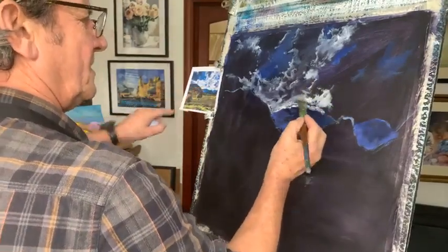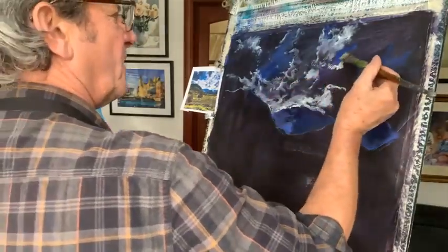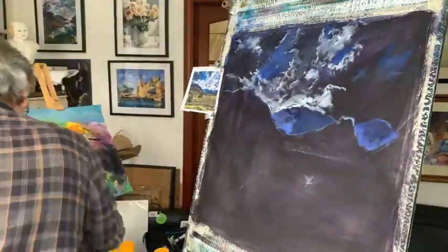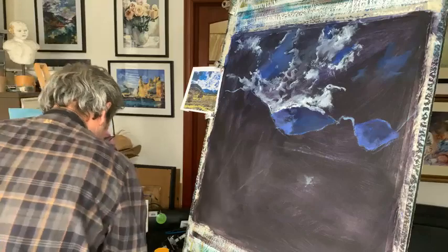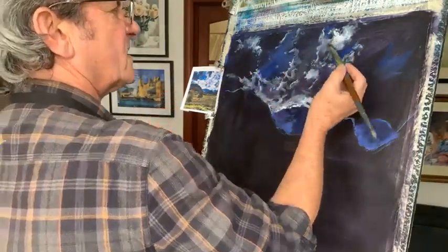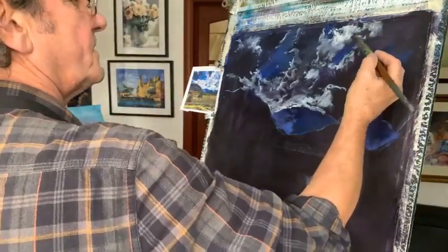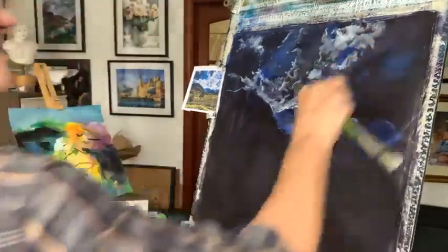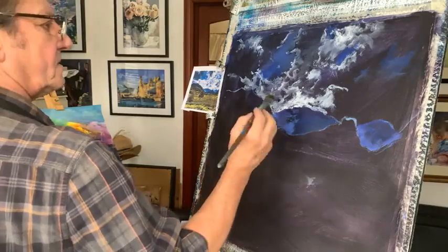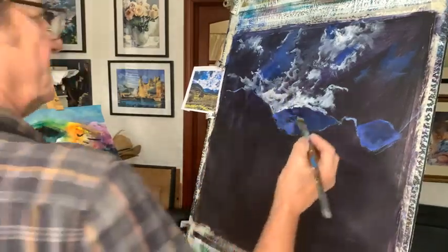We've got a nice big white shape here, with something in between which is like a purple cloud. Then we've got these little bits of light - where you've got the blue sky, there's a light area of cloud next to it. Dry brush, clean your brush, just to keep the moisture in it. We don't want a lot of water. It's all about negative space, negative shapes. Squint, take your glasses off.